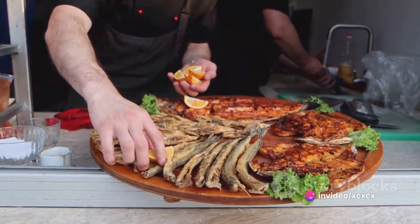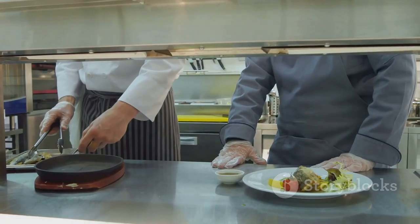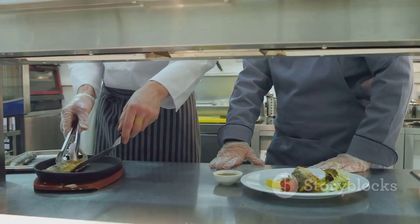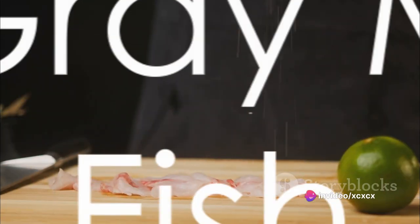Once the fish is cooked, transfer it to a serving platter. Drizzle over the lemon and herb dressing, then garnish with fresh herbs and lemon slices. And there you have it, a perfectly cooked grey mullet fish, ready to be devoured.